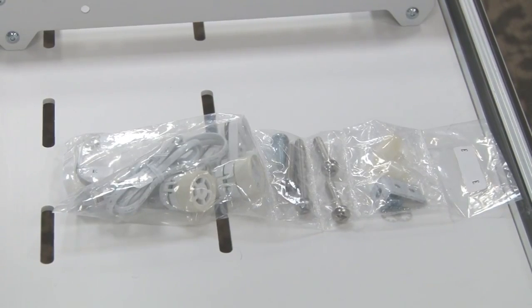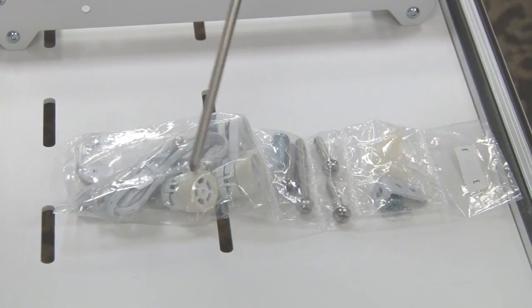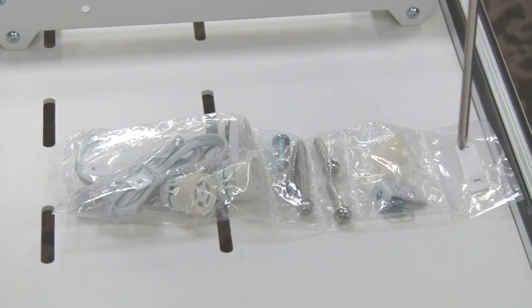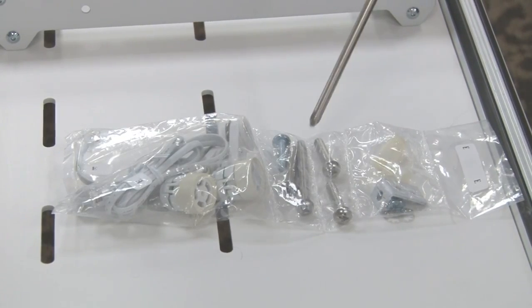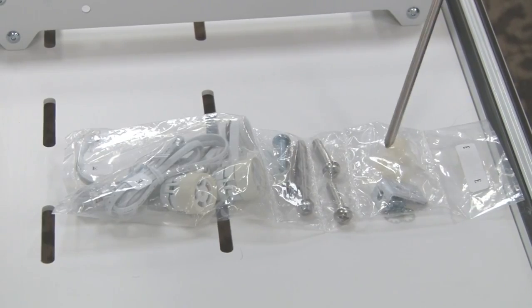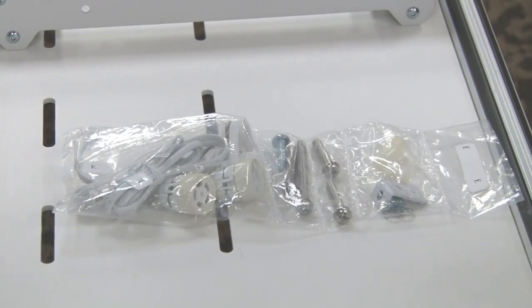Your encoders come with several different pieces of hardware for different frames that they could be attached to. This is your encoder piece — it comes with two separate encoders, and here are the different pieces of hardware pertaining to which frame you're installing onto. Today we're going to use two 1.5-inch bolts, three of the spacers, and our two encoders on our metal frame.